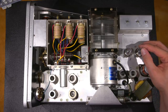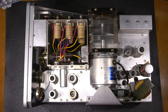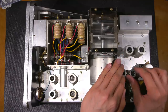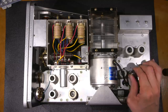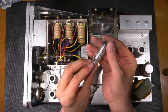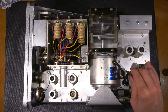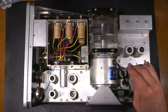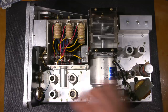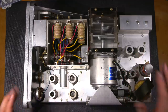These tubes look so nice when they're glowing — it's almost a shame to cover them up. Over here are two 0A2 tubes, which are voltage regulator tubes, typically used as shunt regulators. Both are made in France — very nice. It looks like they've paired everything up. Lots of really nice tubes in this thing.